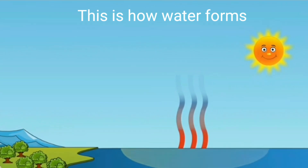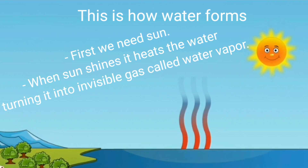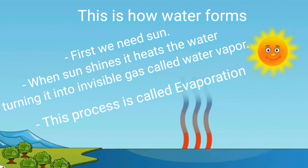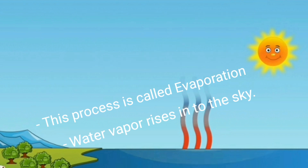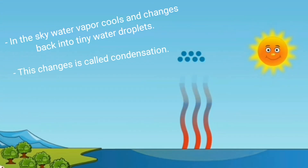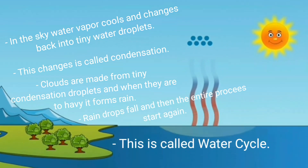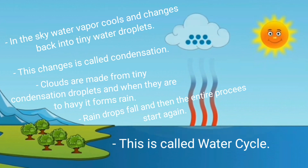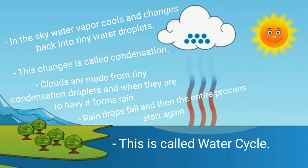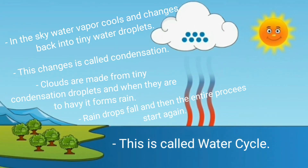That's how water forms. First we need the Sun. When the Sun shines, it heats the water, turning it into the invisible gas called water vapor. This process is called evaporation. Water vapor rises into the sky. In the sky, water vapor cools and changes back into tiny water droplets — this is called condensation. Clouds are made from tiny condensation droplets, and when they are too heavy, it forms rain. Raindrops fall and then the entire process starts again. This is called the water cycle.